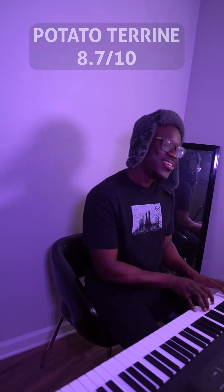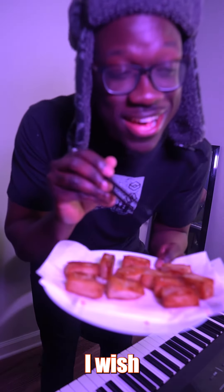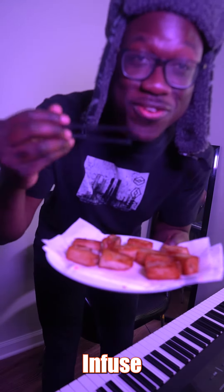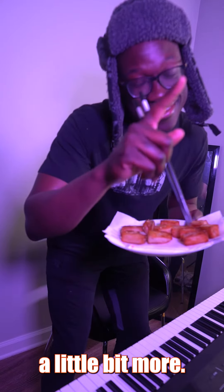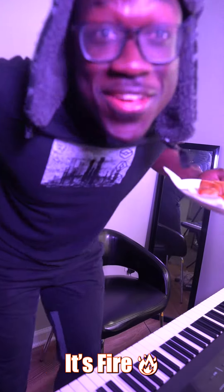These are good. I wish I had let the garlic infuse with the butter a little bit more, I'm not gonna lie — but this is fire. It's fire. What can I say? It's fire.